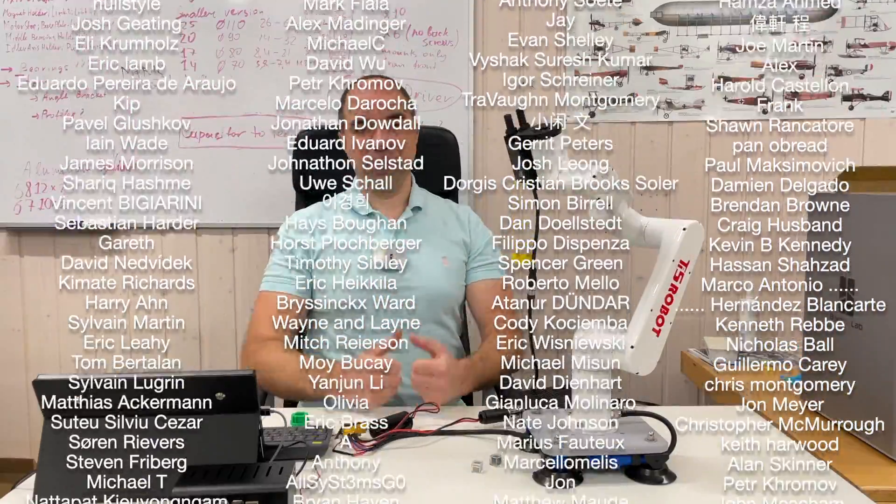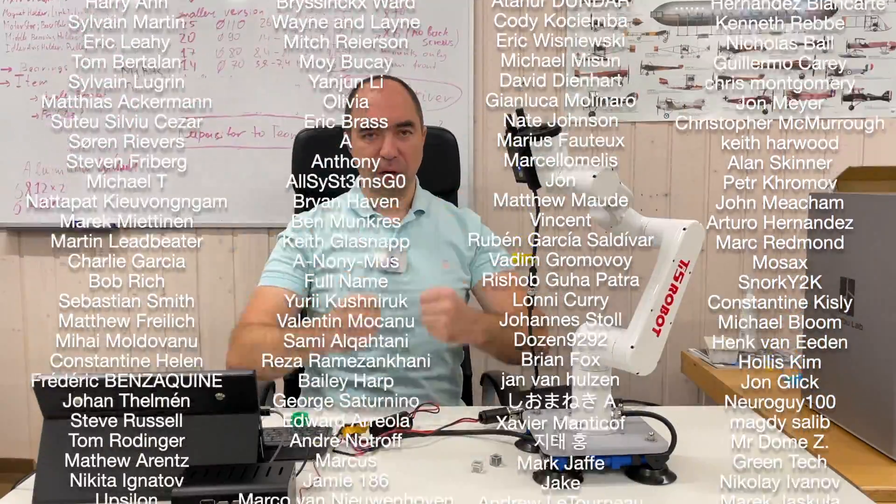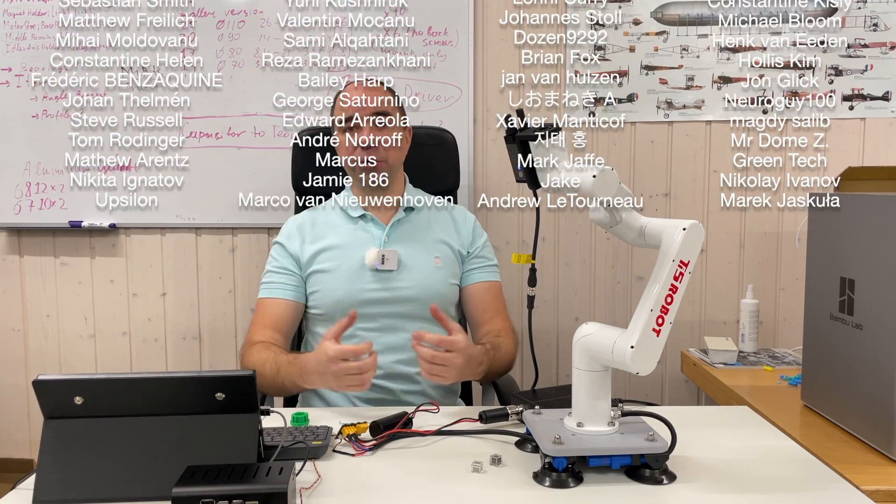Thank you for watching this video till the end. A huge thank you to people who support me via Patreon and YouTube channel membership — here are their names. Thank you guys and girls, you are the best. As usual, stay safe, good luck with your projects, and see you next time.